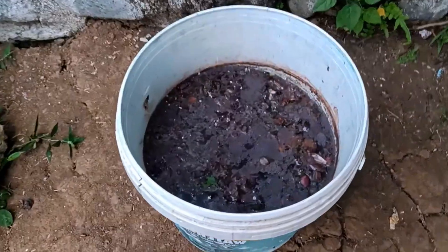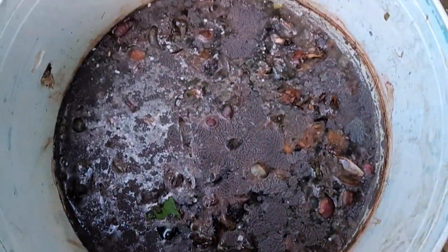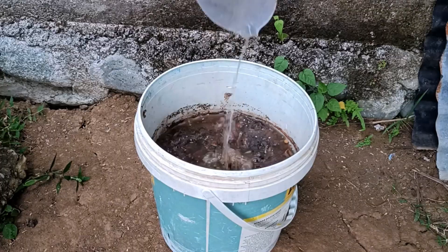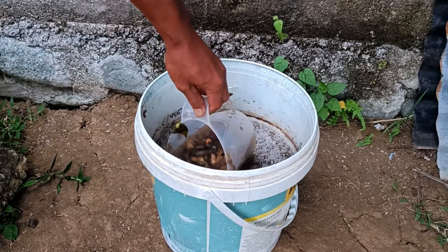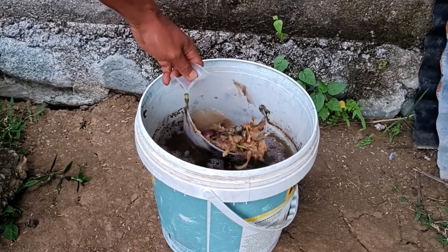Ingredients needed: potato peels, onion peels, and balacacida leaves in sufficient quantity. Clean water — well water or rainwater is better than tap water containing chlorine. Brown sugar or molasses as a food source for microorganisms. EM4 or mold as a starter activator. A closed, opaque container such as a bucket or jerry can.